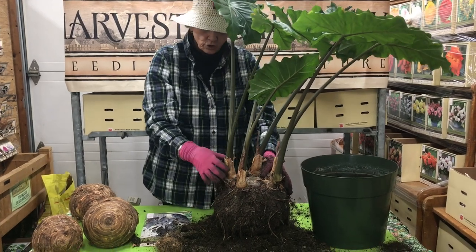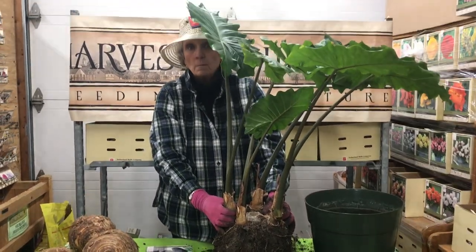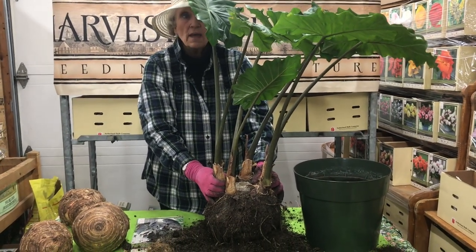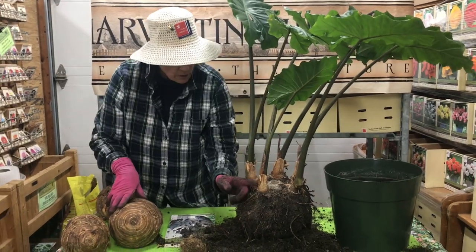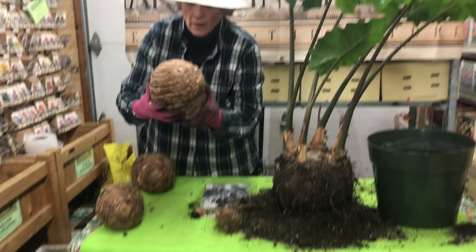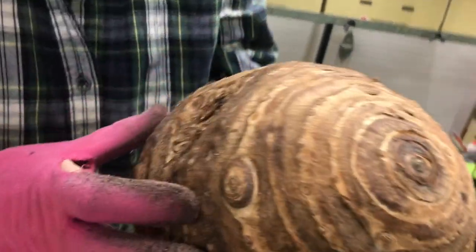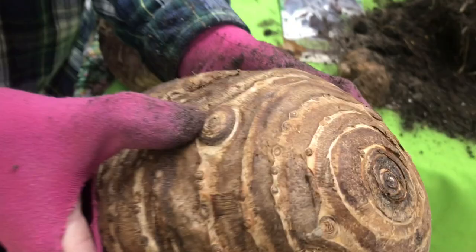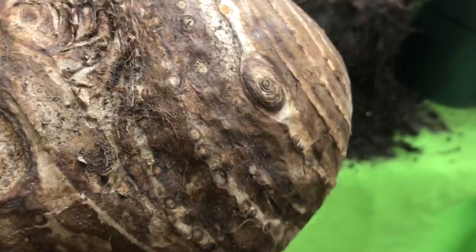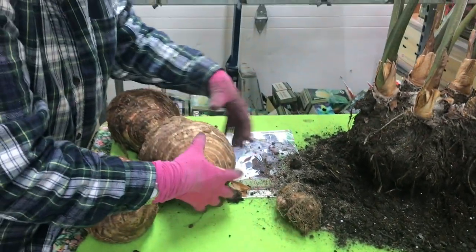If you wanted to, you could just break off each one of these bulblets and plant them, and they would form a beautiful plant just like the original plant. To give you an idea of where these bulblets come from — these little circles are where these bulblets grow from. So that little tiny thing there will create this beautiful plant that you see right there.